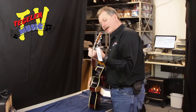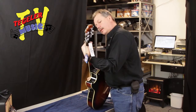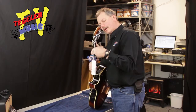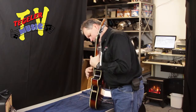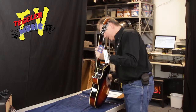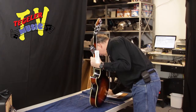Let's check our frets — look for high frets here. That sounds perfect. Let's check across here. That's another awesome one. Check some bends up here on the 12th — no issues there.